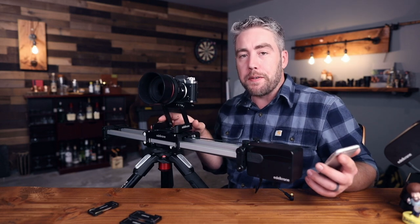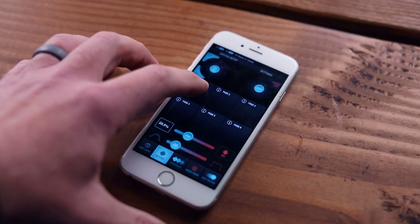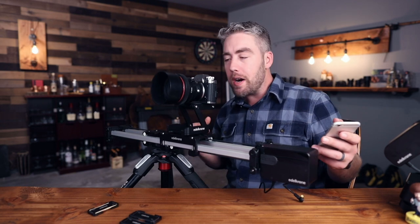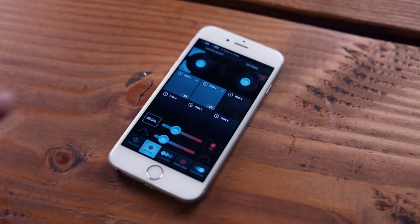Once it's powered on it'll beep, you can connect it via Bluetooth to your phone and start sliding away. You can easily save positions in the app — move the camera over with your hand, hold down on the first square to save that position, then move the camera a little bit and save that second position. Then you can tap that first square and it will return to the same exact spot, or tap both squares at the same time and the camera will continuously move back and forth between those two saved positions.